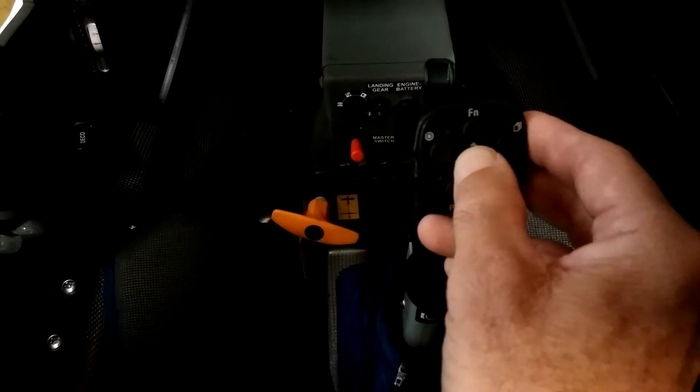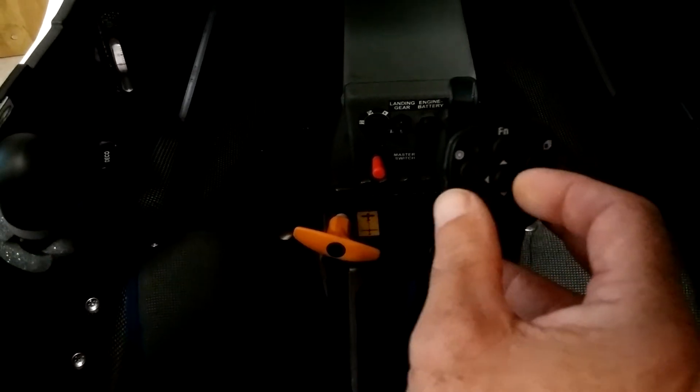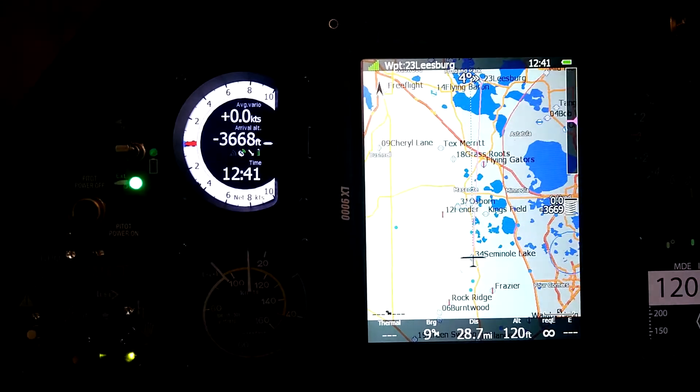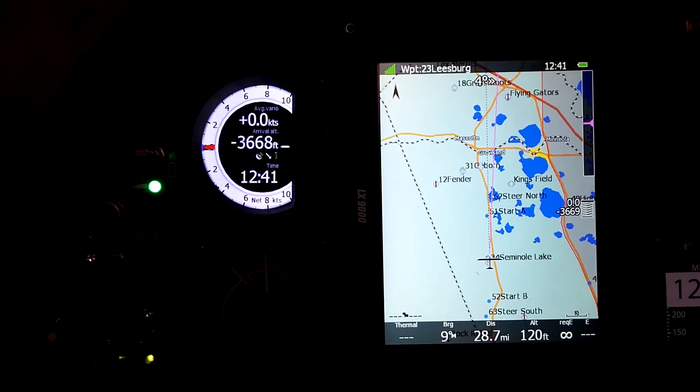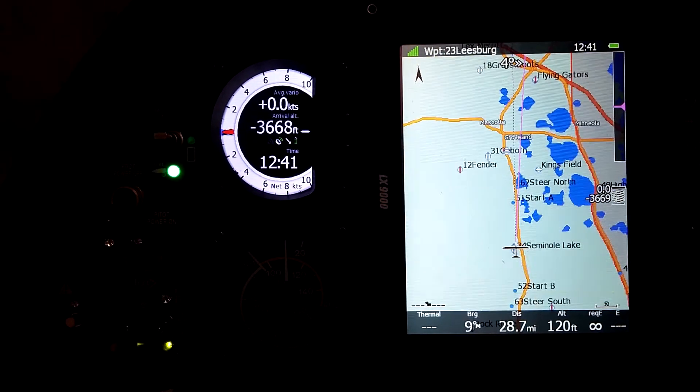If you rock sideways with the button, rocking to the right causes you to zoom in and rocking to the left causes you to zoom out. So if we take a look at the page here — rock to the right and we start to zoom in. If we rock to the left we zoom out again.